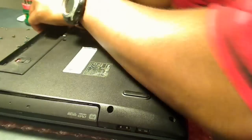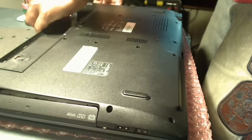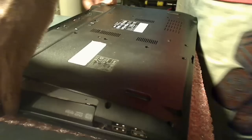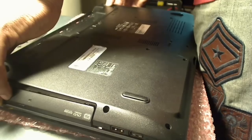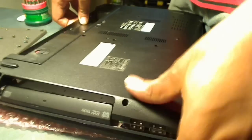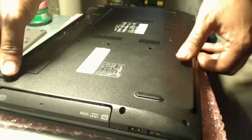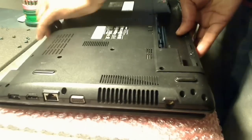At this point we've removed all the screws, and I'm now going around the bezel — the plastic housing at the bottom. It's very easy to break this type of plastic, so handle it with a lot of care. Just go around it very gently and gingerly, wiggling it around until you get it off. As long as all the screws are off, it should come off fairly easily — don't force anything.